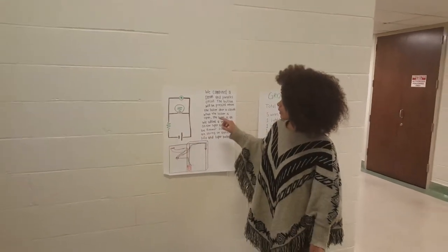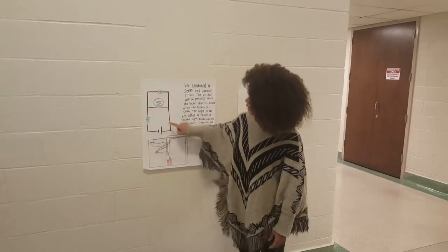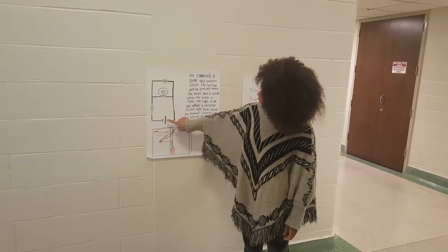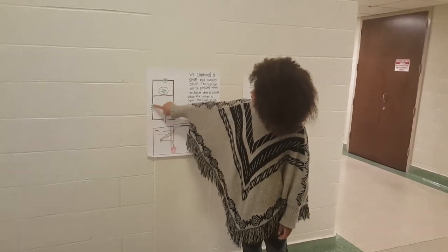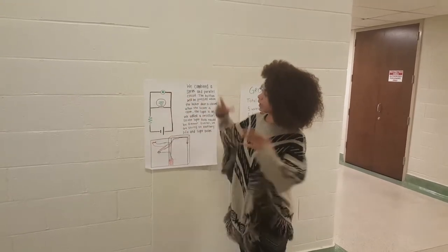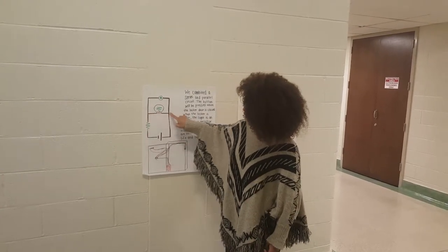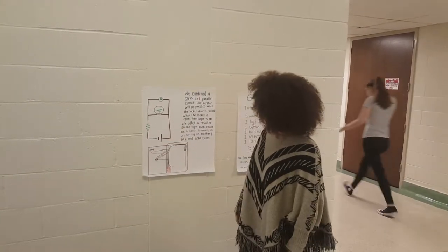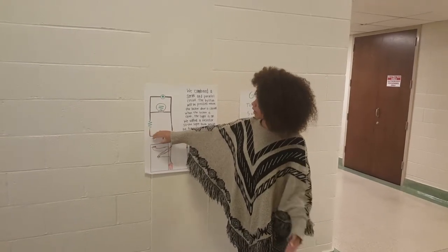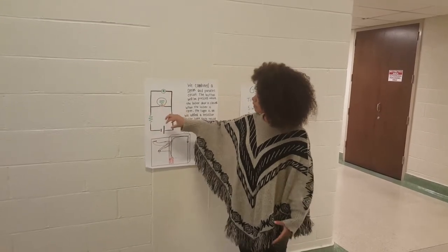What we did is we combined a parallel circuit and a series circuit, so that when the switch is pressed, the current will go from the battery through the resistor and through the button. And when it's not pressed — when the locker is open — it will go through the resistor and through the light bulb. We put the resistor in there so that the current would flow a little bit slower, making the light bulb dimmer and using less power.